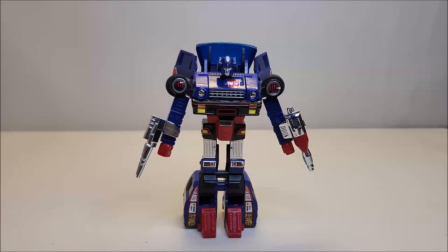That's going to do it for Transformers Generation 1 Skids — what did you think of this figure? Let me know down in the comments, give me a thumbs up, subscribe, and hit that bell icon so you're notified when I upload a new video. I've got a donate button, and I also now offer channel memberships if you're so inclined — I'd greatly appreciate it. Please share with your friends if you like what you see, and I'll talk to you next time.